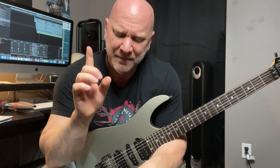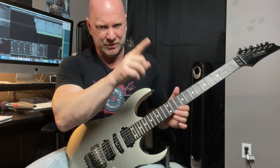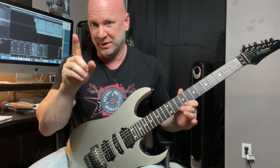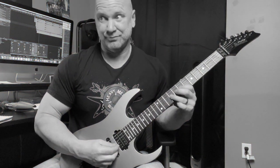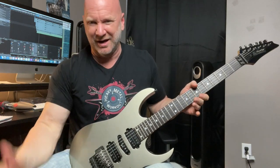Tip number four falls right in line with what we just talked about. We talked about focusing on the notes, and I want you to dive another level deeper. Don't just play the notes. This can happen when you're looking at tabs, trying to learn another guitar solo, and the tabs say play this note, that note, do a bend here — so you just play those notes and it becomes mechanical, robotic.